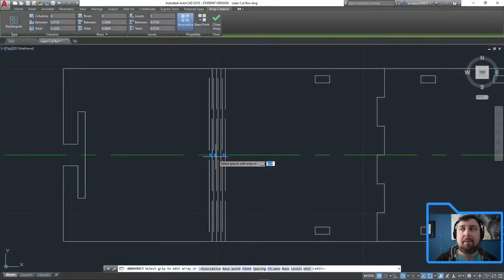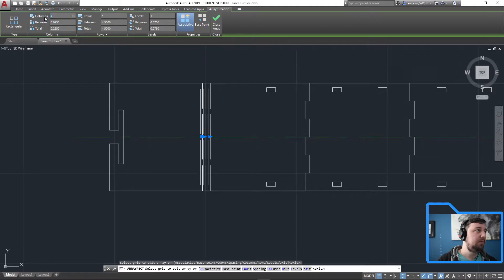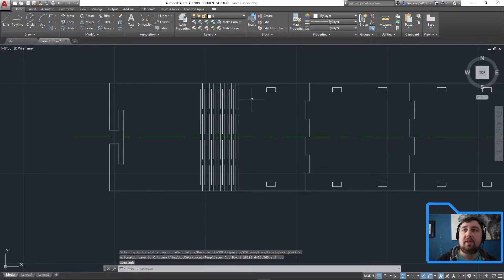Looking at array settings: how many columns and rows? I'll set rows to 1, and columns to 11. The between distance is 0.1, enter. Click away — look at that! Close with the check mark.